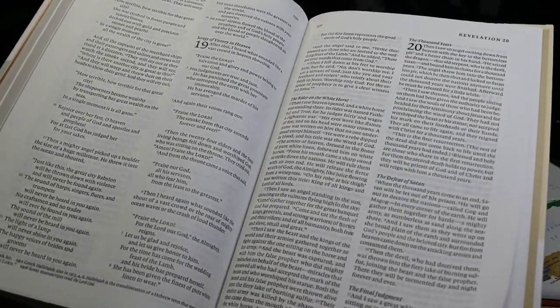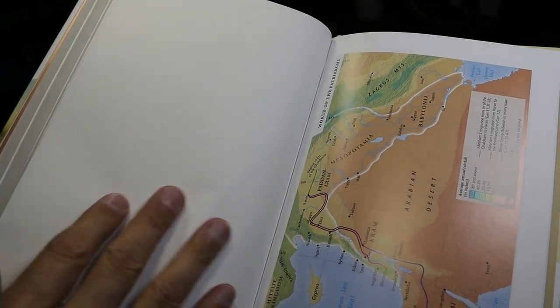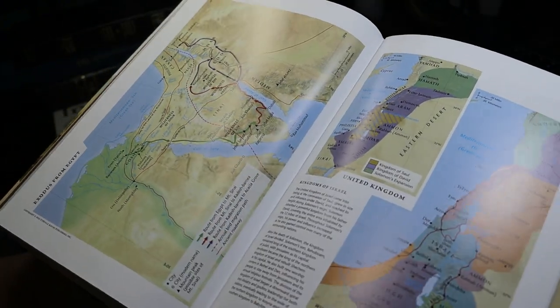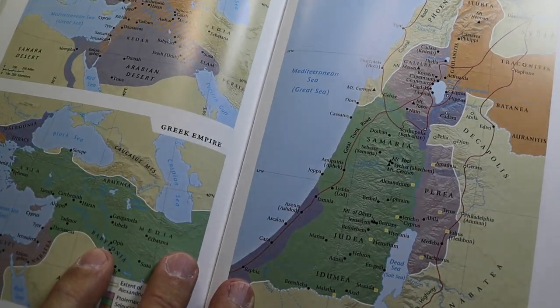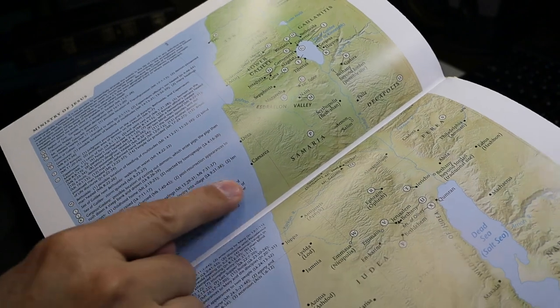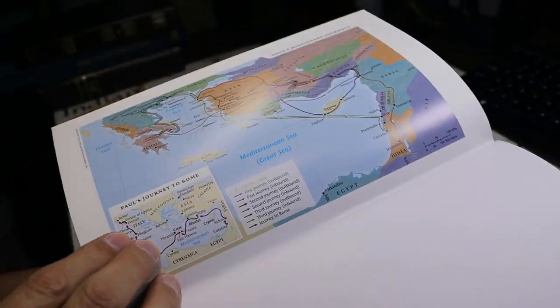At the end of Revelation — formerly known as the Apocalypse — there are six blank sheets between the end of the text and the maps. There's no concordance and no map index. There are nine color maps on glossy paper. The maps do not enter the gutter, so you can see all locations without having to dig into the binding to find them. They are only moderately detailed, but I think they're attractive.